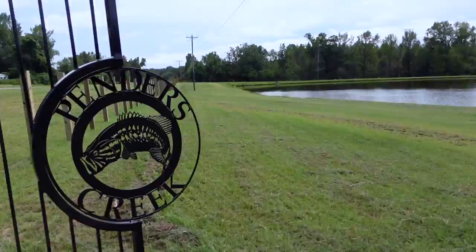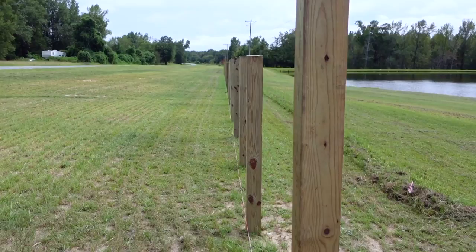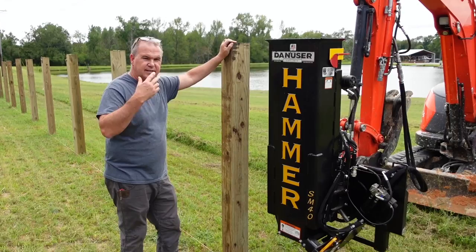What y'all think of the fence right by the trophy pond? We only got one up so far, but here's the fence line. We have 62 down — six by six by eight, two foot in the ground, eight foot apart. They turned out pretty cool. We're fixing to hopefully get finished these 18 posts we got.